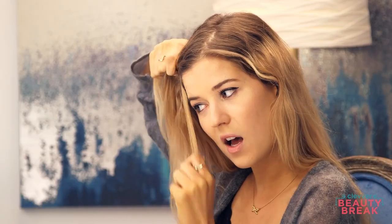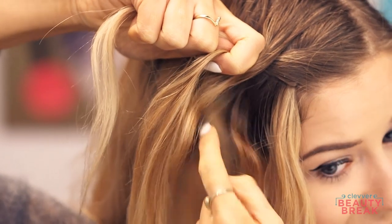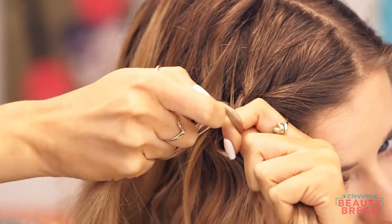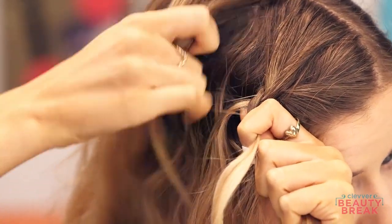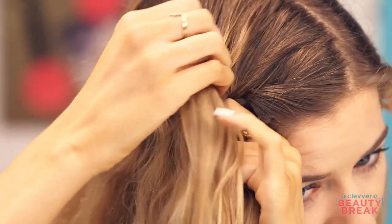Once we get to the section closest to the head, we're going to drop it — and instead of crossing that back over, you're going to take a section of hair from right next to that section and invite it to your braid party. Now we're going to cross over again, and when you take this side, we're going to grab some hair from the top section because it's kind of like a French braid on top — so bring that to the party and cross it over.